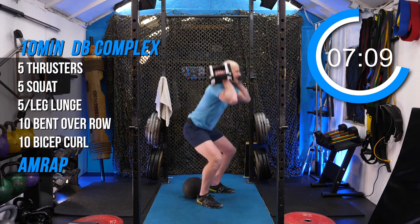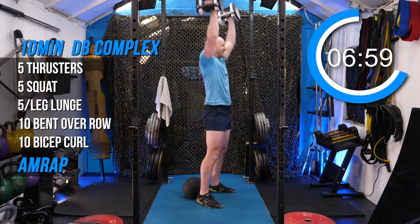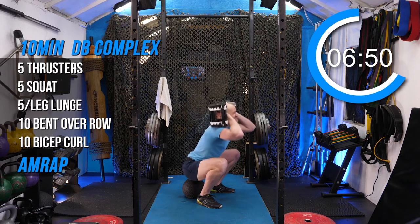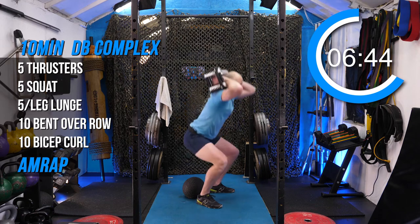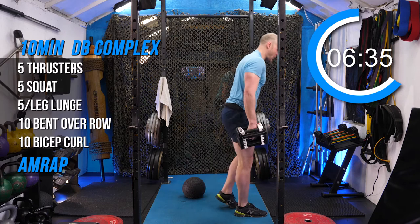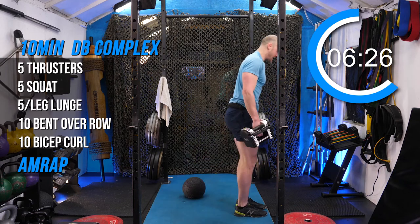Five thrusters, third round. One, two, three. Only going down this low if you know you can. No butt winks, no rounding back. But if I can do it, you eventually can do it. Reverse lunge. No time to teach these moves now — you've already been through my program. You know what you're doing. You know how to make it easier, you know how to make it harder.